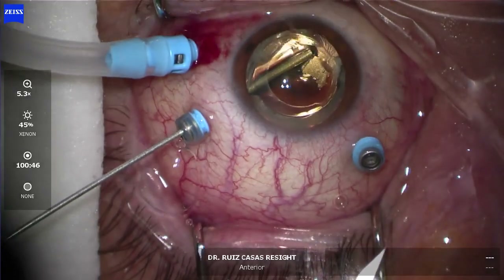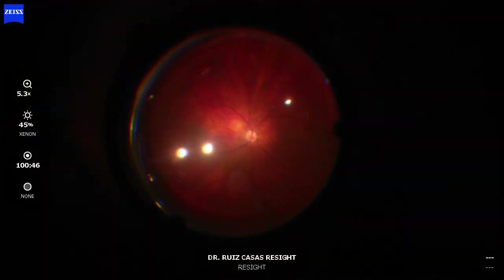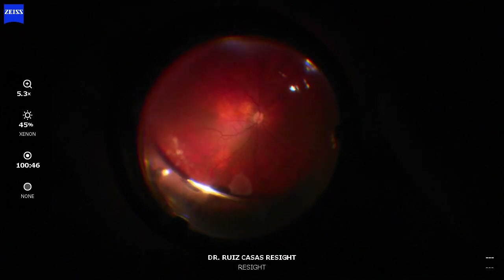Also under air, you can see how nicely and peripherally I can reach with the non-disposable yellow lens, but also with the Lens C — I can reach quite peripherally as well.